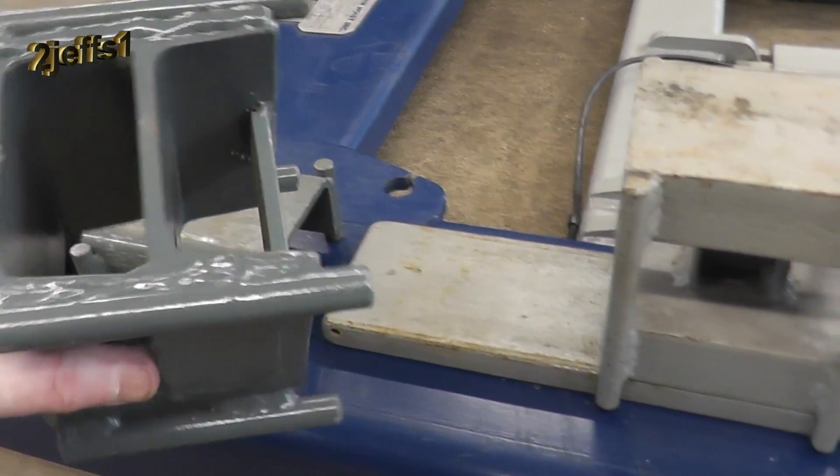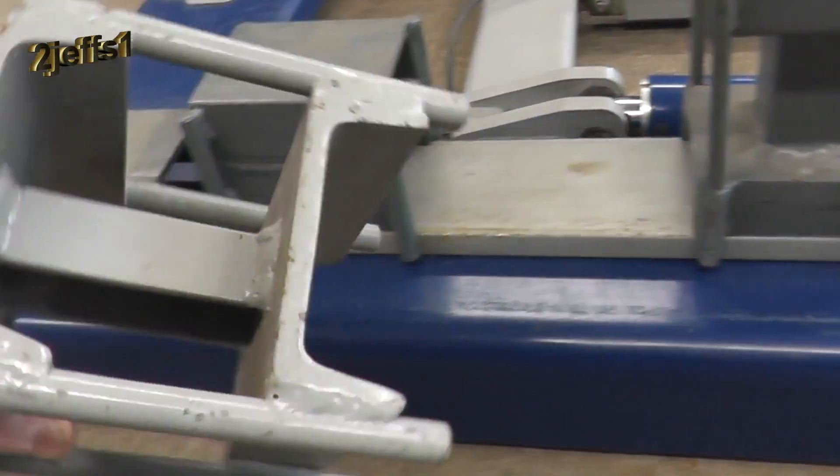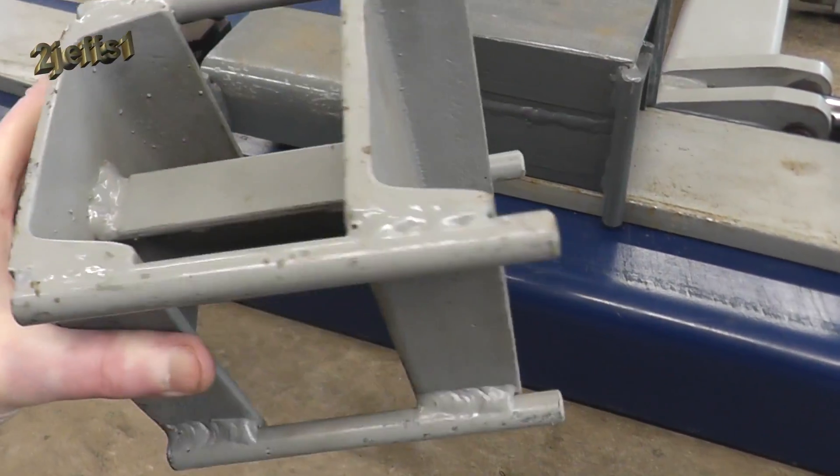There are times when the factory blocks that the hoist came with aren't enough, so I created these homemade ones — nothing fancy, just come up with whatever it takes to get the job done.